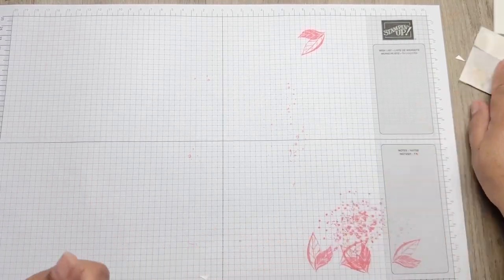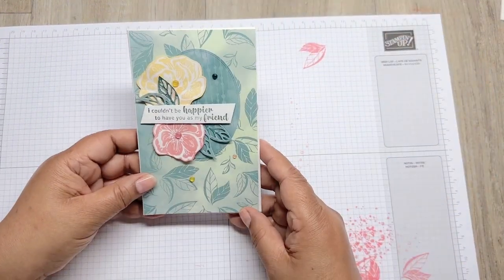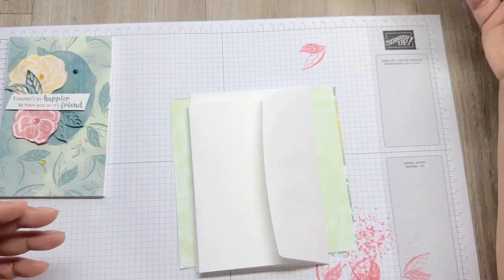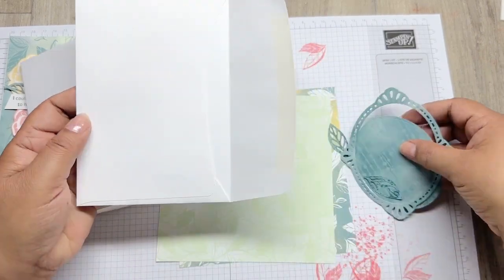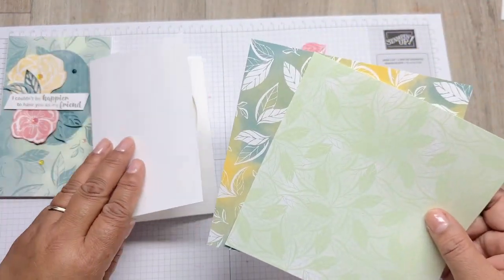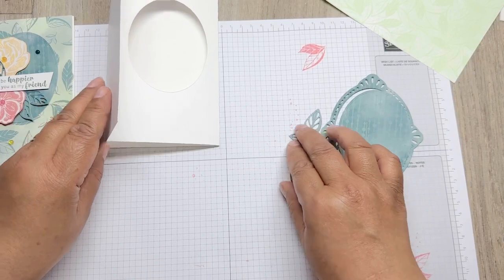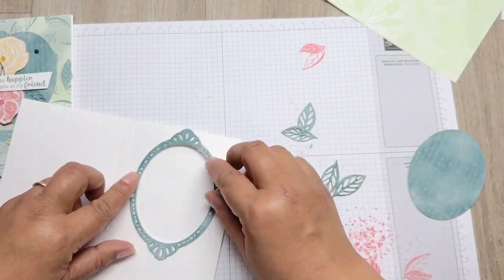Now we come on to the fancy folds - let's clear the desk a little bit. This is card number three. In your little packet you've got your DSP, your fancy fold already folded, and some little die images. This is from the Flourishing Florets, which is unfortunately retiring, which is a bit of a pity. So this will go over here, like that.